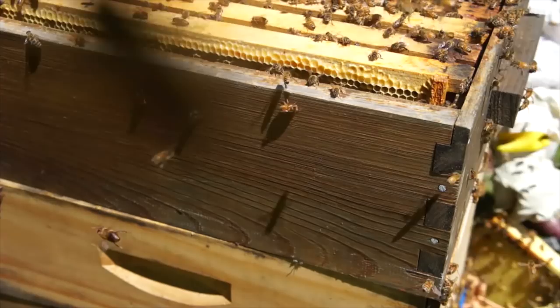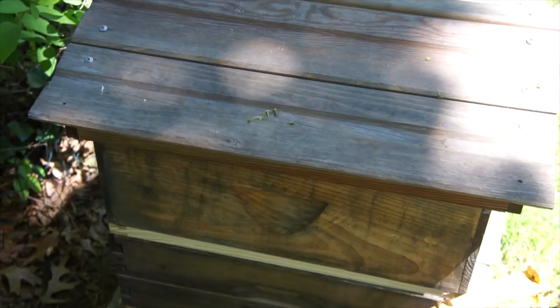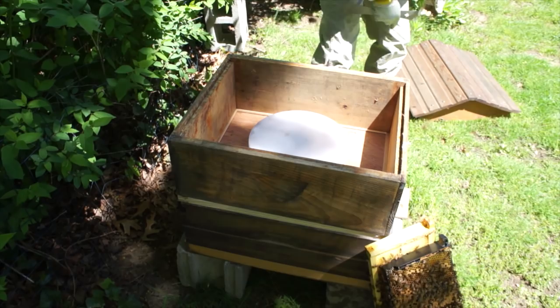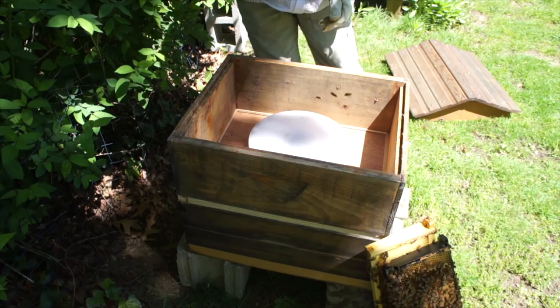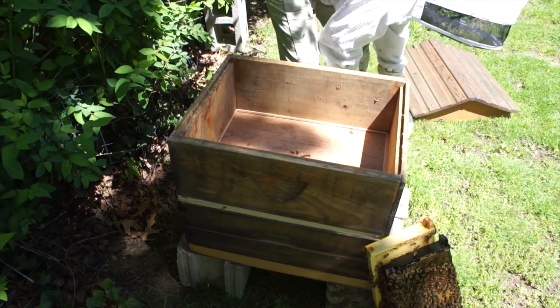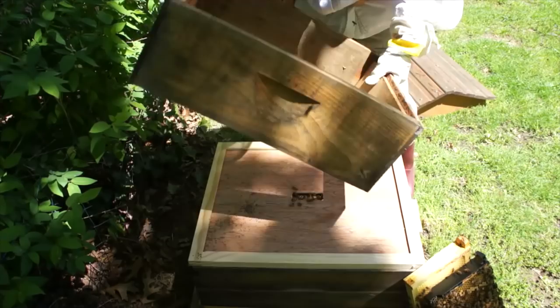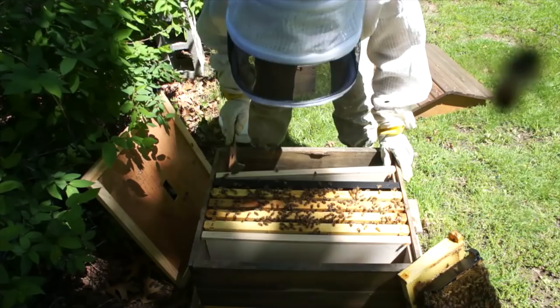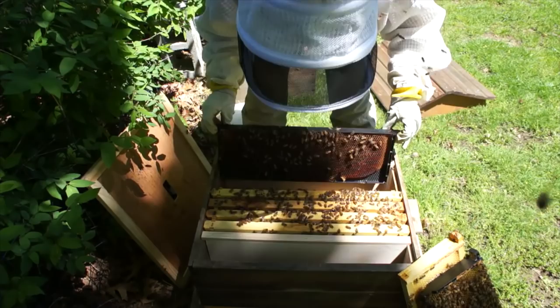These girls are mad. Now we're going into the split that I made three days ago. I'm going to rip that queen cell out and give them a little bit. I did give them some food — about a quart of sugar water — and looks like they drank it off. I'm also going to boost them with some brood and more nurse bees. Let's see what they've done — filled that with the sugar water I gave them.